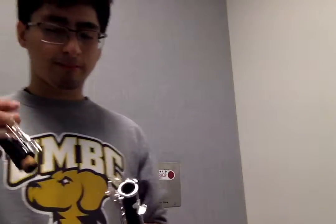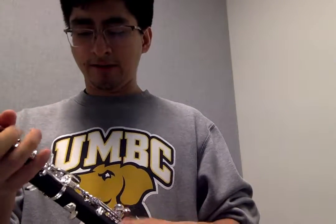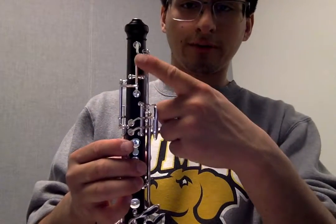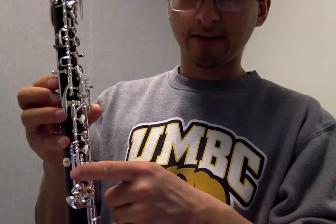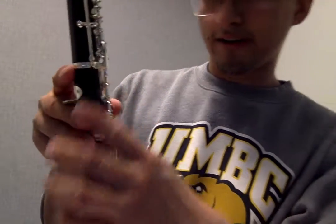Then we're going to take the upper section, and just like before, you're going to want to screwdriver that in. You're going to want to make sure that your keys are aligned properly. The logo might help — there's a logo right here for this Yamaha oboe, and the logo right down here to align it with. You could also look for the rods on the side right here — these are nice and aligned — and then the bridge key right here needs to be aligned.